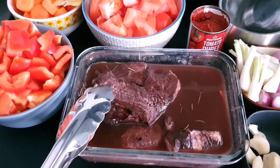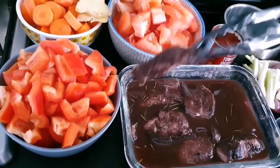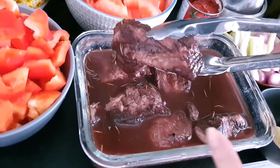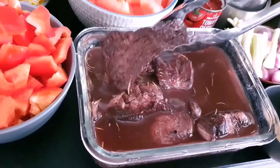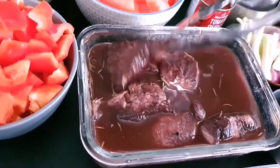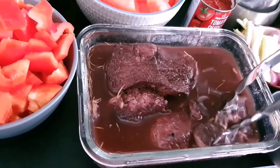Today we want to do beef stew. These are the beef — the edges of the rib eye — so we will use the edges of rib eye to stew. What I did is that I soaked in red wine, marinated with a bit of salt and also with rosemary and thyme.